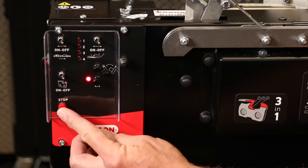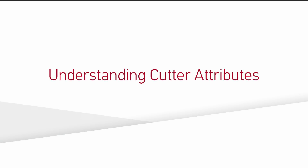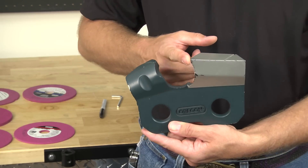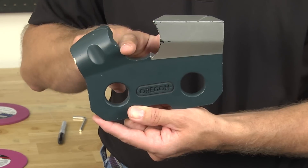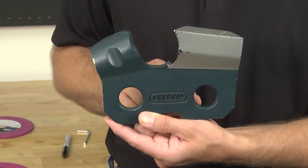Once the contour is correct, switch the grinding motor off. Before sharpening chain, it's useful to understand cutter terminology: top plate, cutting corner, side plate, gullet, and depth gauge, sometimes referred to as rakers or drags.